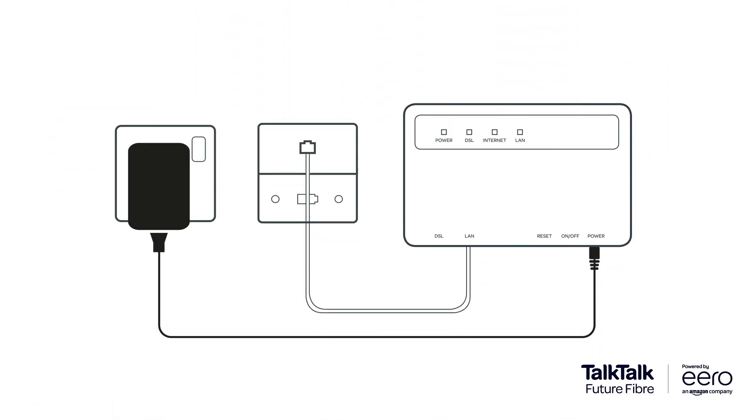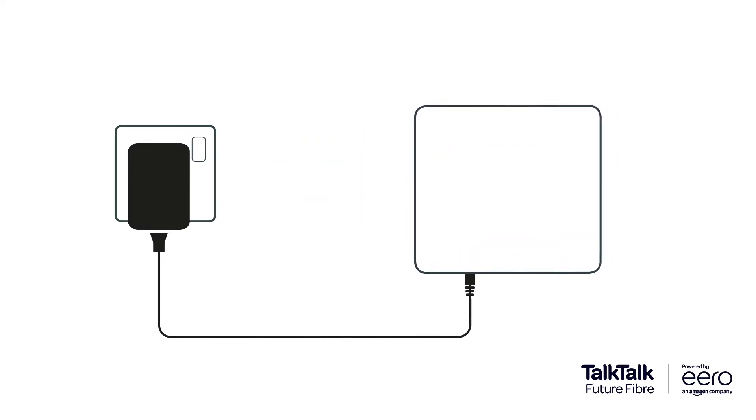How do I know whether I've got Fiber 150 or Fiber 500? There are two types of connections into the home: a GFAST modem or a fiber connection box.